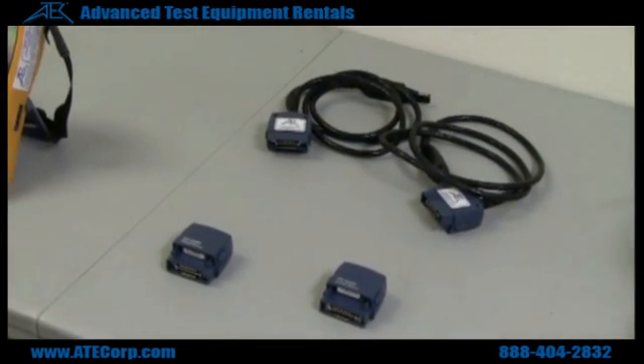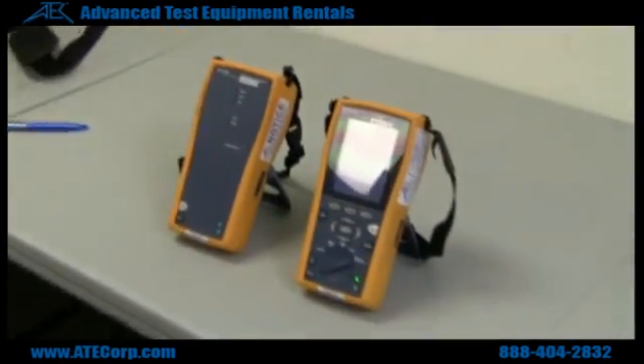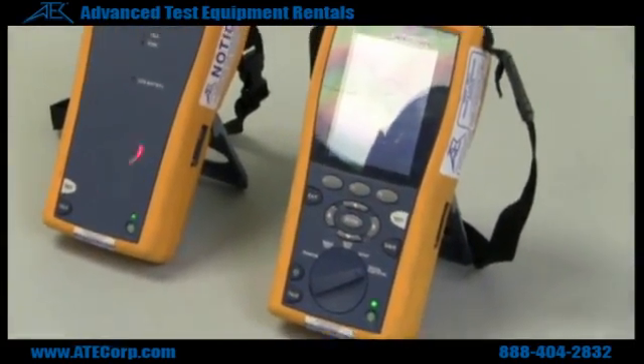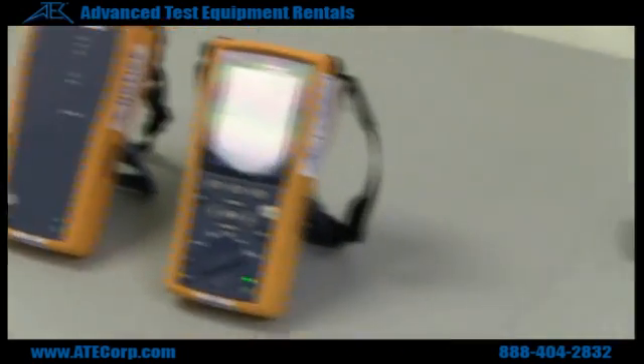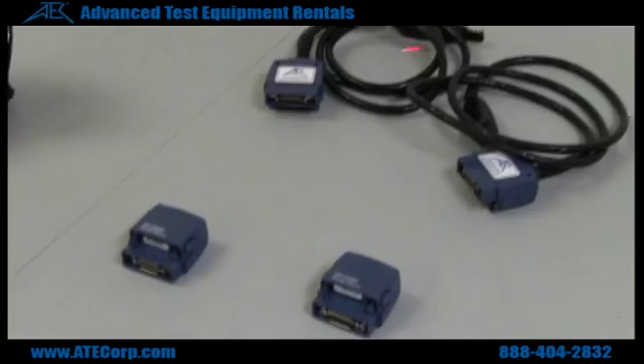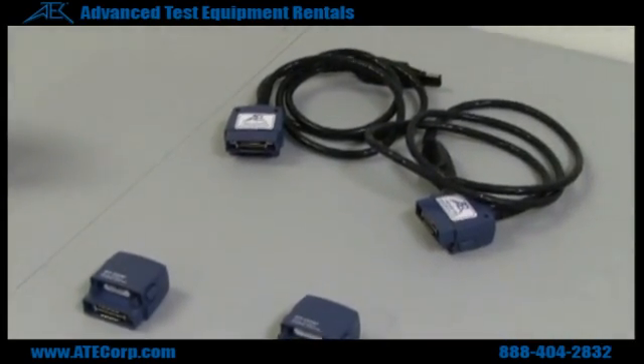This is a DTX1800 by Fluke cable tester. This here is the main unit. This is the remote. These are the channel adapters and these are the permalink adapters.